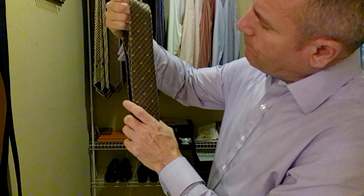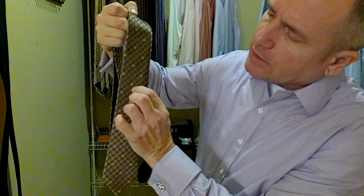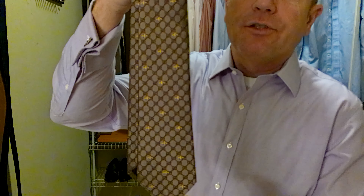This Gucci tie has kind of a honeycomb pattern — it's a brown and a gold, I would call it like a brownish gold. It has a honeycomb pattern and it has the Gucci bees all over it. Gucci uses honeybees and snakes in a lot of their stuff — the king snake and the honeybee have kind of become their go-to. The honeybee has definitely been there for a long time. It's a very classic looking tie from a distance, very classy, and then you get a little bit closer — almost like a Ferragamo — and all of a sudden you see, oh, there's something cool in there.